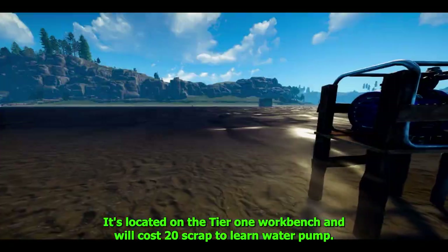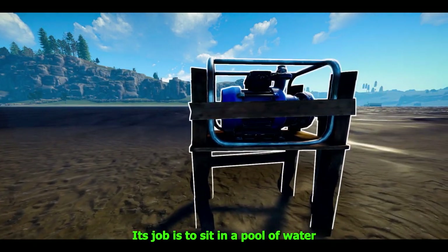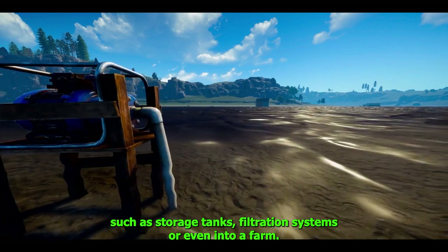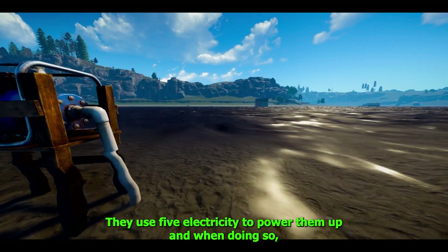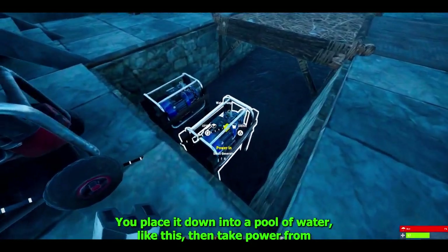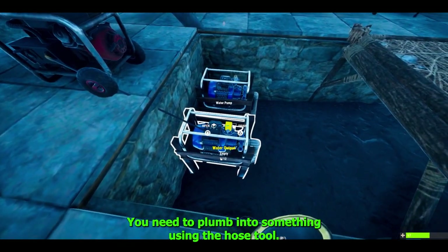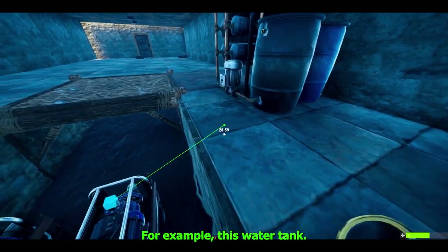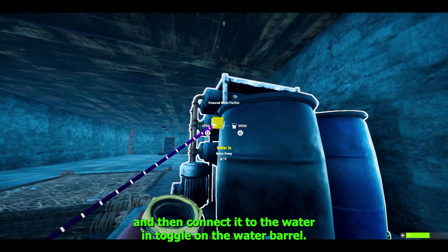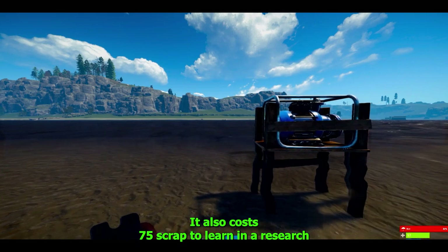This item costs 150 metal frags to craft, is located on the tier 1 workbench, and will cost 20 scrap to learn. The water pump — not to be confused with the little fluid pumps — can go in either fresh water or salt water. Its job is to sit in a pool of water and suck it up to move it to another location, such as storage tanks, filtration systems, or even into a farm. It uses 5 electricity to power up and generates 12 water. Place it in a pool of water, wire power into the power-in toggle on top, then use the hose tool to connect the water-output toggle to a water barrel's water-in toggle.